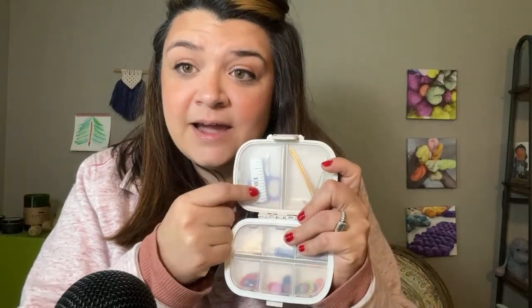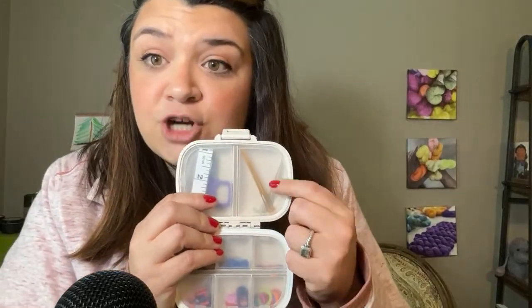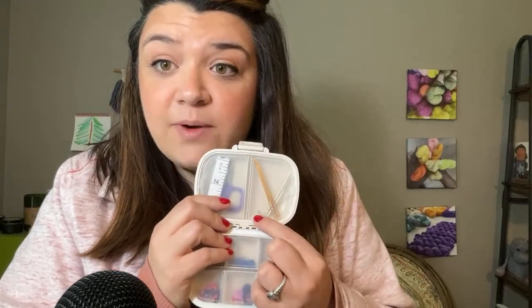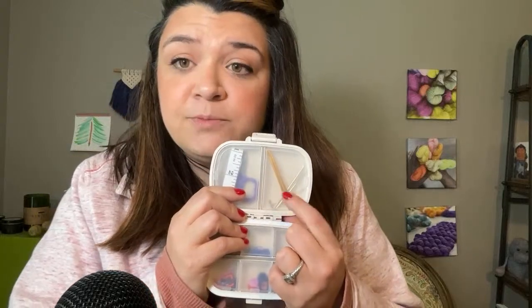I can fit a little tiny scissors in there, and I have a little tiny tape measure. I bought a tailor plastic tape measure but I cut it to be only 12 inches long so that I can use it for my socks. I roll this up and put it in my pill box notions keeper. Same thing with my little scissors and my darning needles — these gold ones are the Chibi darning needles, which I do carry on my website. I also have the little key to tighten my interchangeable needles for ChiaoGoo, which I also have on my website.